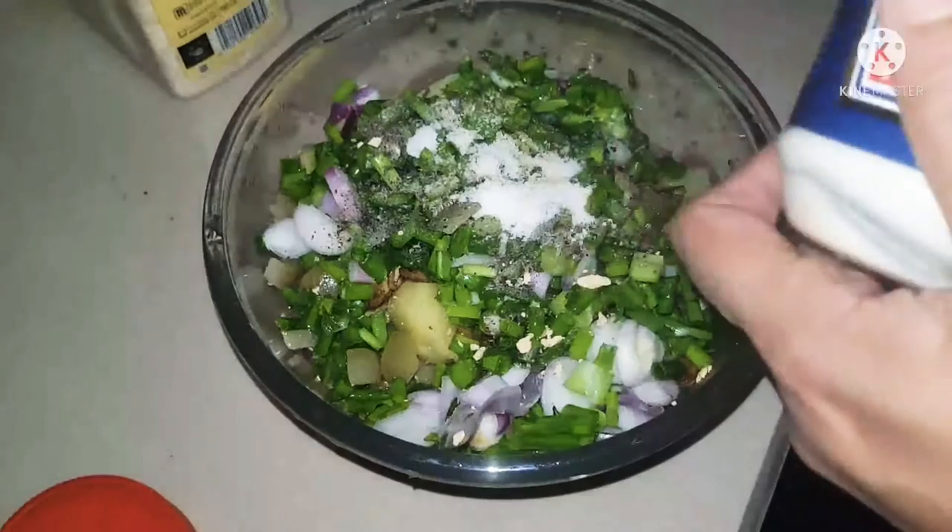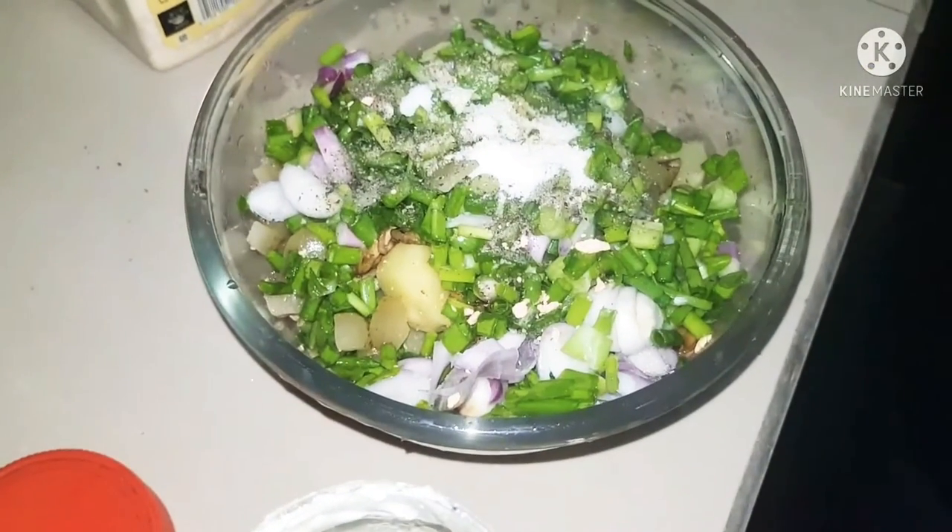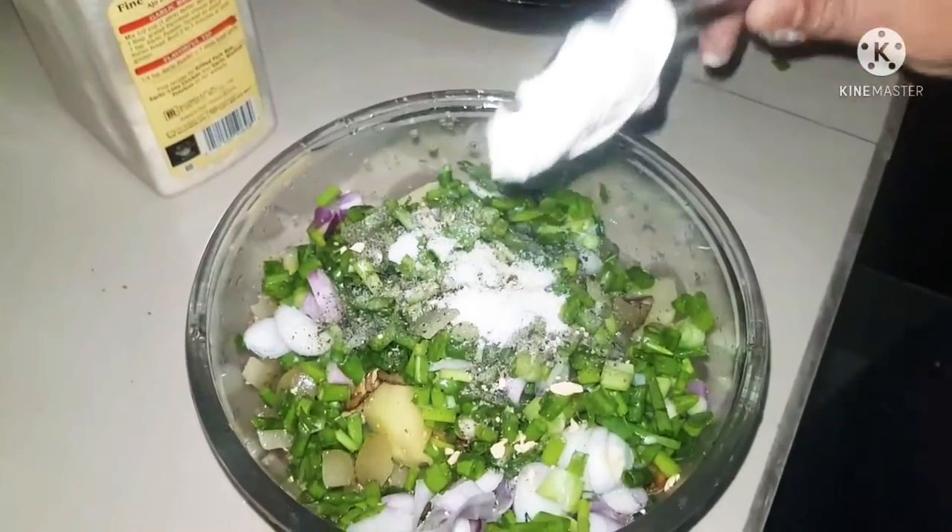Lastly, adding the mayonnaise — just add the mayonnaise and mix it up really nicely. That's about it.